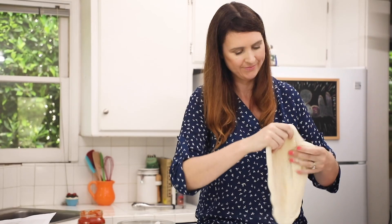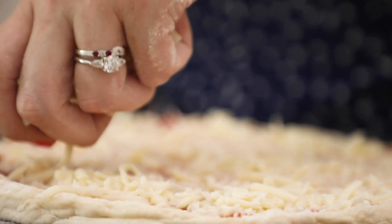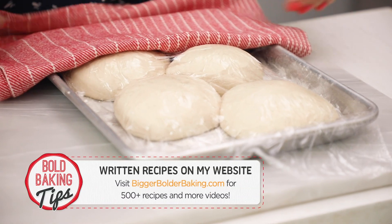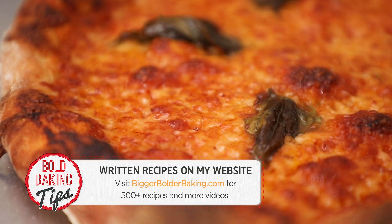Hi Bold Bakers! With over 15 years experience working as a professional chef, I have definitely learned a thing or two along the way. Here are my top 5 pro chef secrets on how you can make a restaurant quality pizza at home. This recipe is my best ever pizza dough and it can be found on BiggerBolderBaking.com.